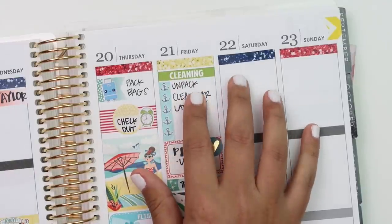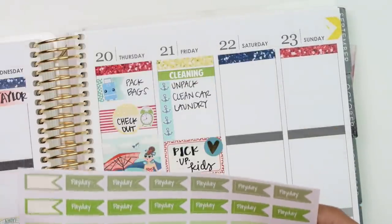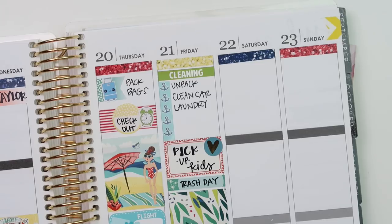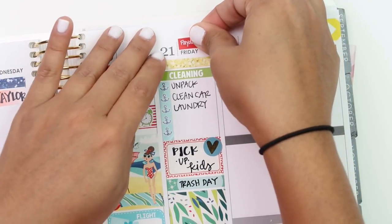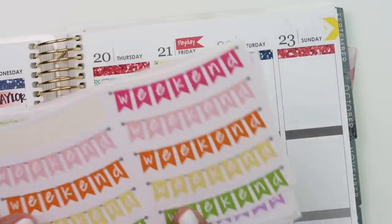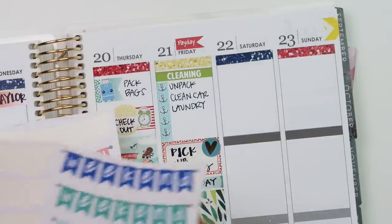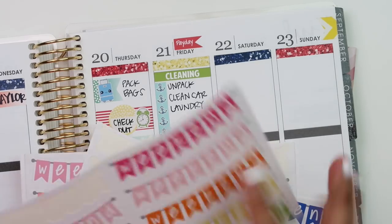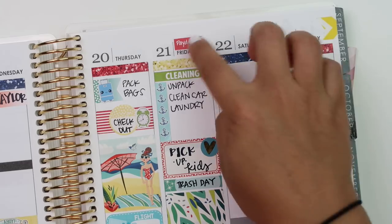Oh, I also have a YouTube payday on Friday. Let me put that down - I'll use a red payday flag. I had to cut the sheet in half because it was too big. Back to Saturday: putting a weekend banner down. I think I wanted the dark blue one - or maybe this one. I'm going to use the yellow one. These are from Libby & Co., just like the payday flags.